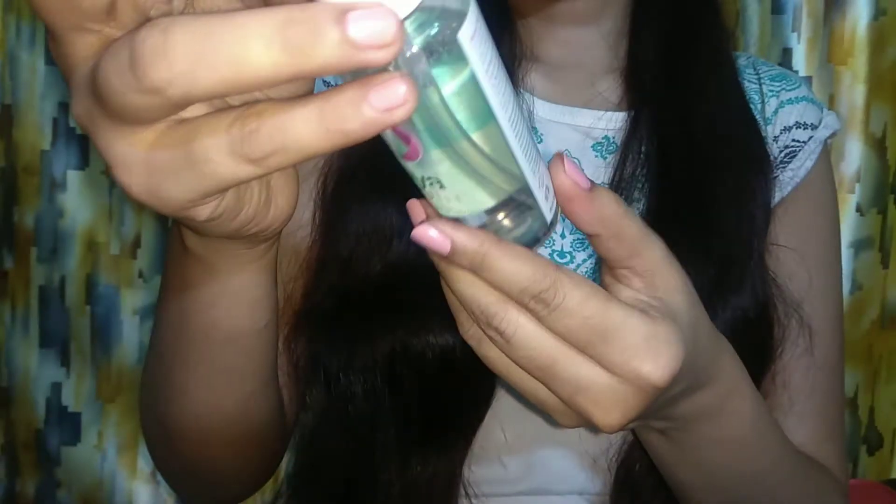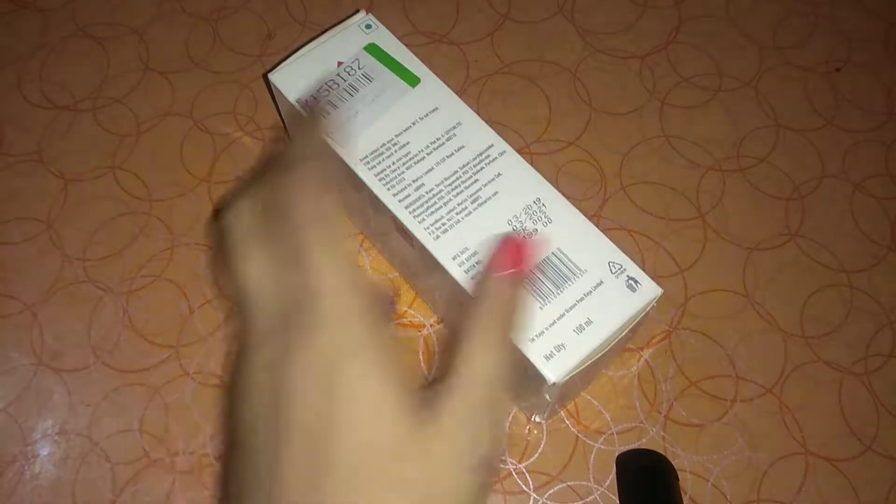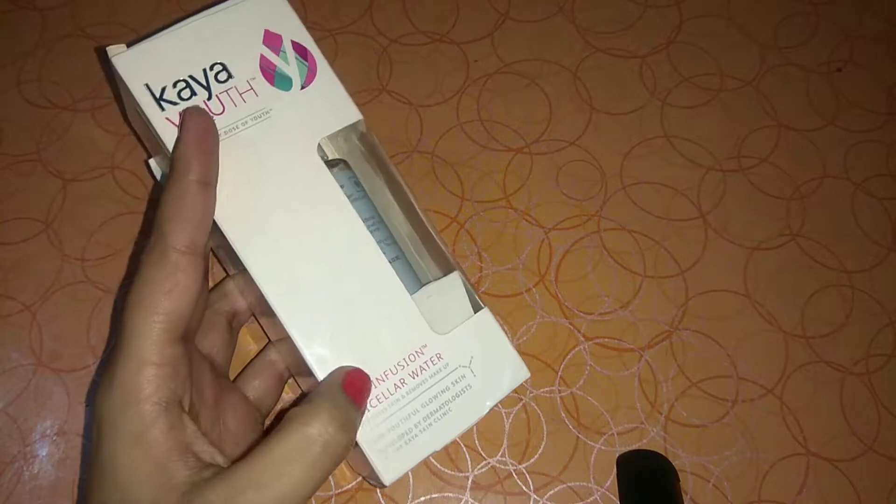I will tell you about the shelf life. The shelf life expiry is 2021, so it is worth about 2 to 3 years. This is Kaya Youth Oxy Infusion Micellar Water.